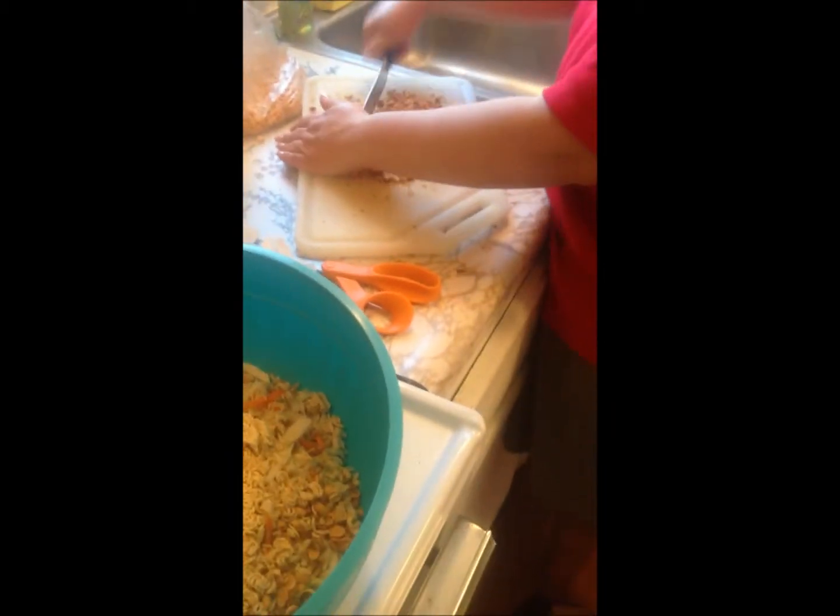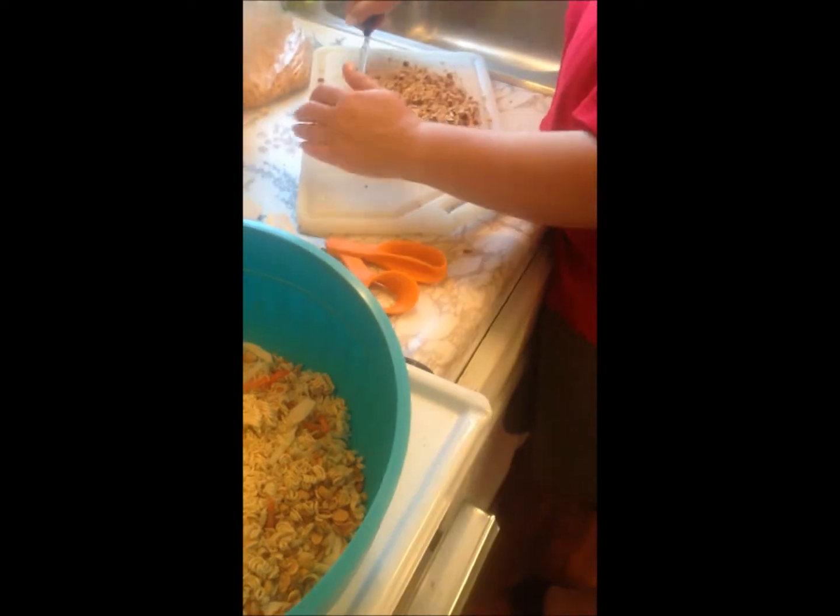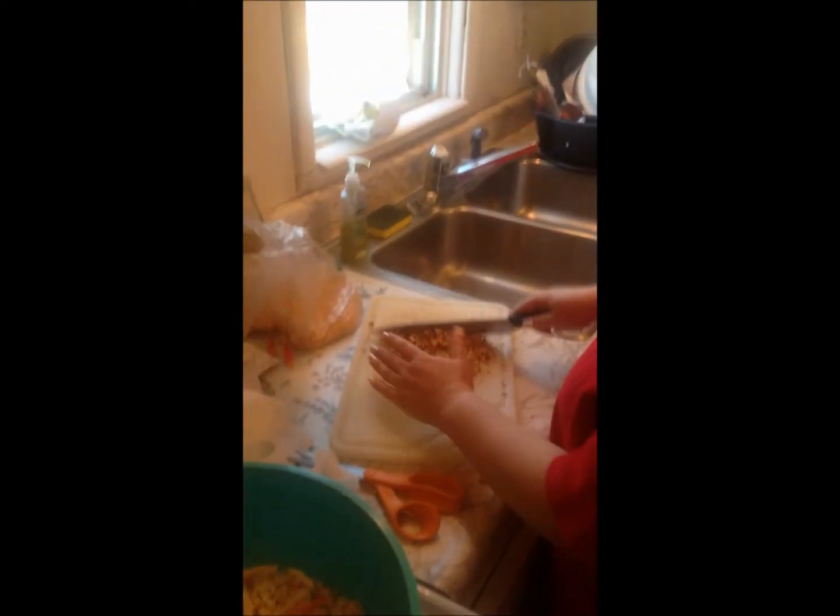I use one package of the prepared coleslaw mix in a bag. And then I add — well, those are pumpkin seeds, I will use some of those.